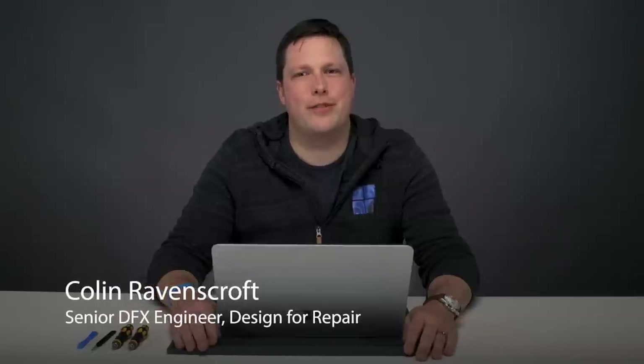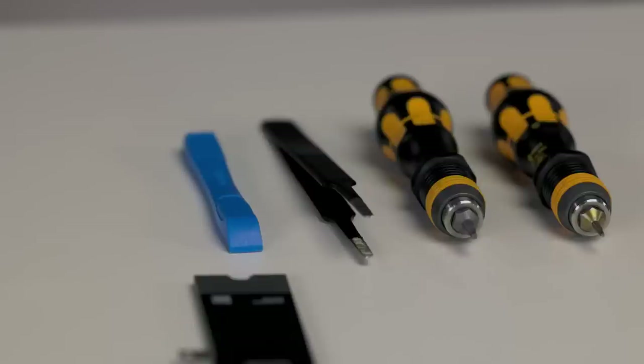Hi everyone, my name is Colin Ravenscroft and I work on the design for repair team at Microsoft. Today we're going to be disassembling the new Surface Laptop Studio and I'll show you how to get everything apart. I'm going to demonstrate at a high level how to disassemble replaceable components, but detailed instructions will be available in the service guides posted on the Microsoft support site.